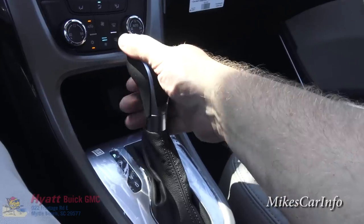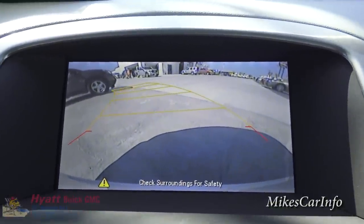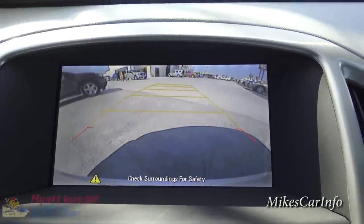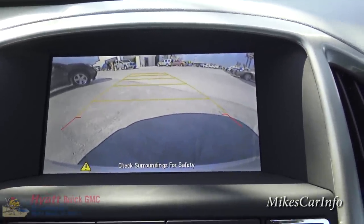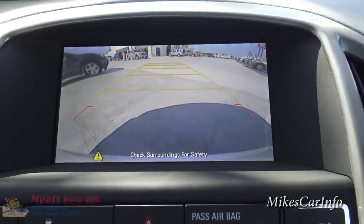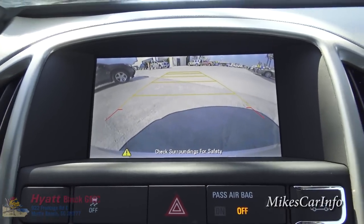Let's check out the shifter. I'm going to go ahead and put it in reverse so we can check out this backup camera. You'll notice it has some lines there, and as I turn the steering wheel they also move, giving you an estimated trajectory of the vehicle while you're backing up. It does have electric power steering so it's very easy to turn the steering wheel. It has a wide angle lens back there so it distorts the image behind you, but gives you an estimated trajectory and size of the vehicle as you're backing up - not 100% accurate but it gives you some level of judgment.